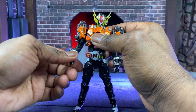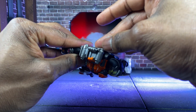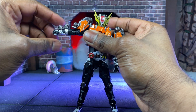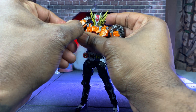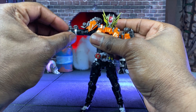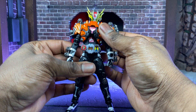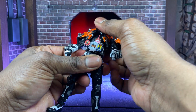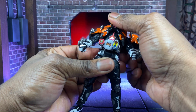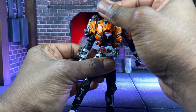There is a bicep swivel, and the arms are double jointed for maximum articulation. You get your standard SHF joint which rotates around on a peg that goes back, forth, left, and right — hits 360 degrees. The upper torso has a very nice range of movement; he can get really far forward with the ab crunch and dip backwards on the hinge as well as tilt side to side.